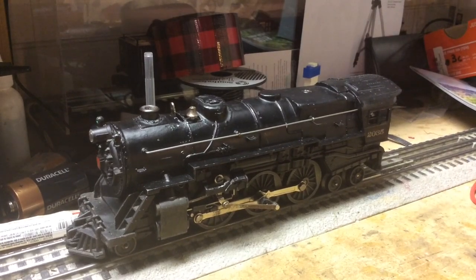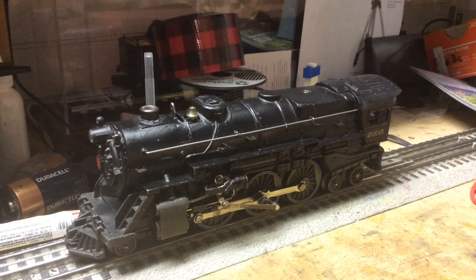Hey guys, RealChief here. Just wanted to wish you all a very happy National Train Day. Today in this video I got a little bit of a fun project for you guys.